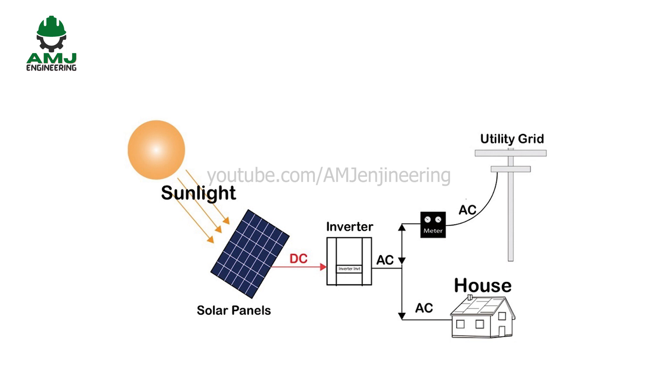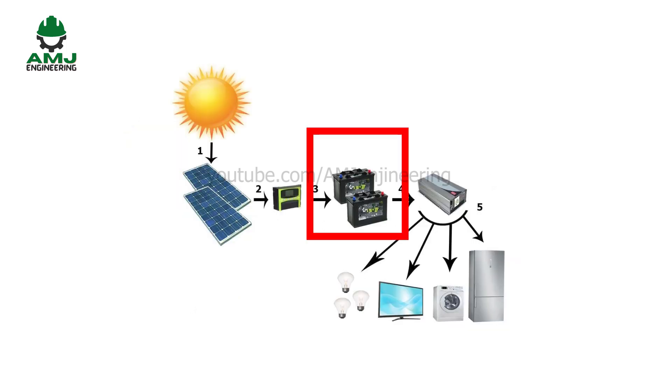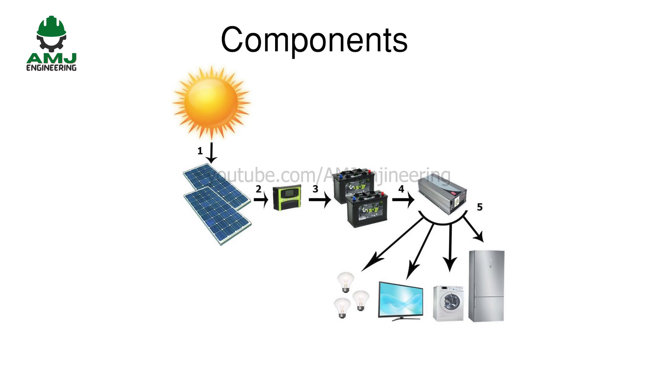Depending on the type of system, solar energy can either be fed into the electricity grid for credits or stored in a variety of different battery storage systems. Let us first describe the common components used by all three types before going into more detail about the off-grid system, how it works, and how to size it.